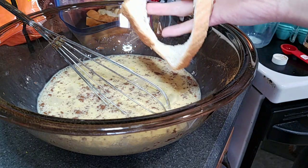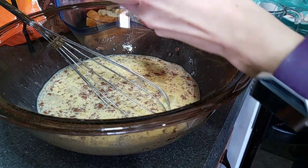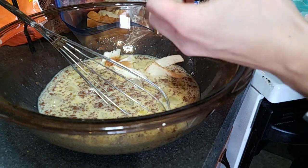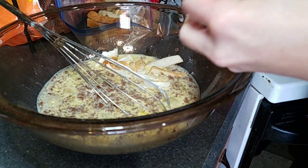Now I'm just going to take my bread here, rip it into small pieces, and add it in. We'll see what it looks like and whether I need to add more milk or not.